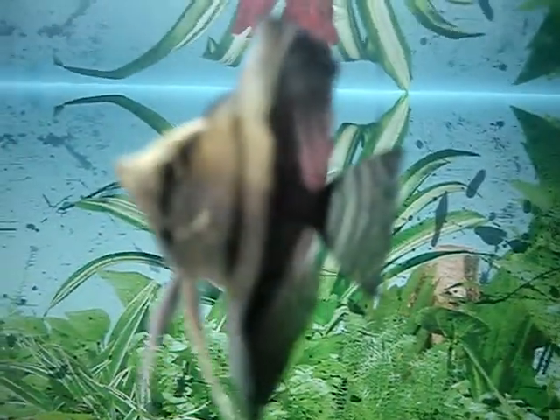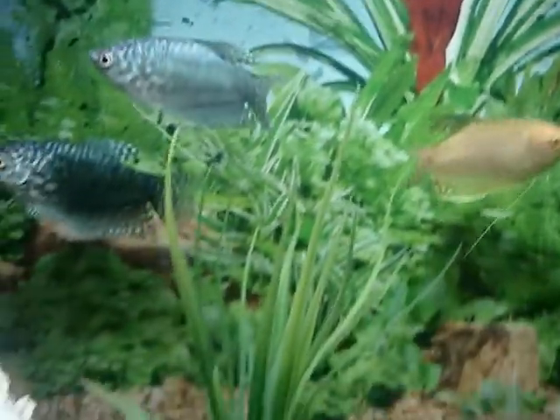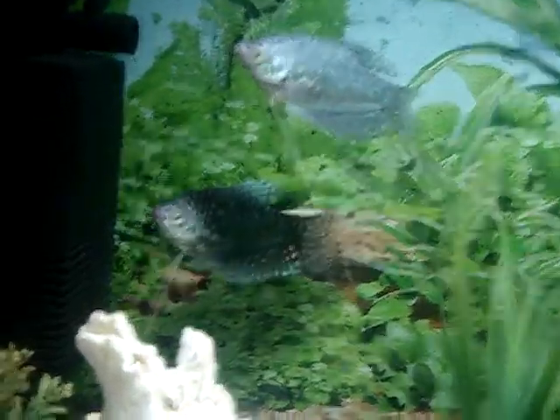I'm really frightened of the camera — I don't know why — because I haven't tried too much with them. I've introduced the camera to them, so they're not fully used to it yet.